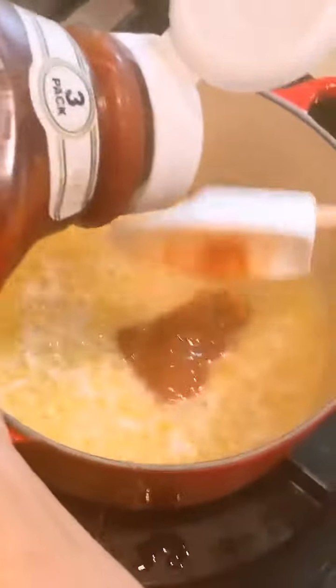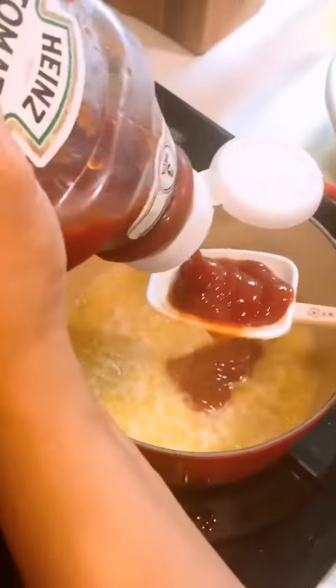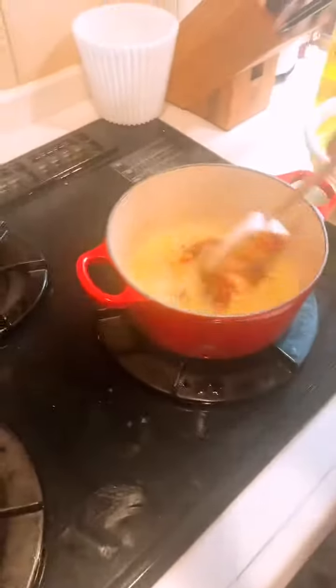After that, put some like two tablespoons of ketchup. And then stir it.